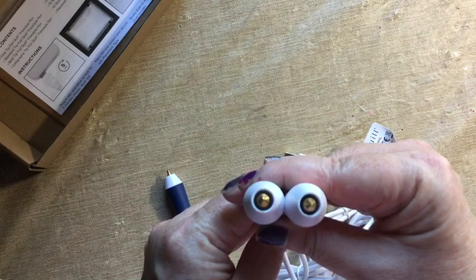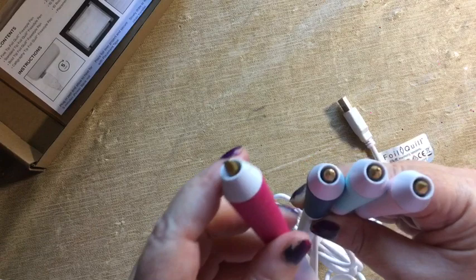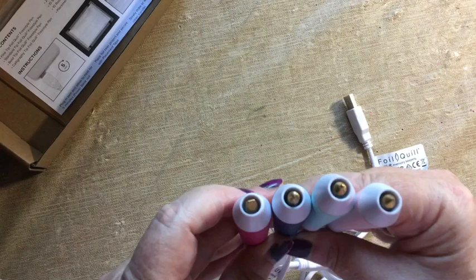So here are the fine and the medium, and there's the bold. And then your calligraphy pen — it's like a brush pen, a little more like working with a traditional calligraphy nib in certain ways. So that's what those look like.